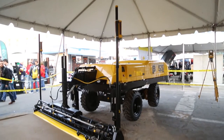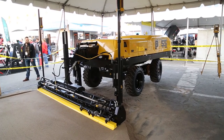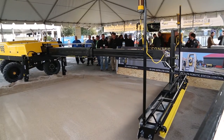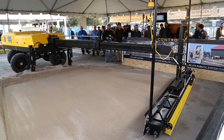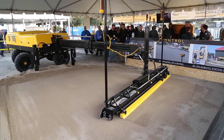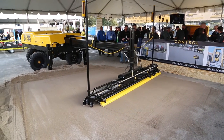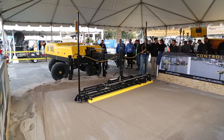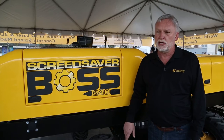Now we're at the real centerpiece of the show, the Screed Saver Boss 240. We introduced this machine at last year's World of Concrete show. We've been very successful with our Screed Saver 2 and Screed Saver Max Pro, and customers kept asking us to make a bigger machine. The biggest machines in the market could screed 240 square feet per pass, and that's exactly what we did with this machine. Many of the features on the Screed Saver Max Pro — like the zero-turn drive system and the spray system — are on this machine as well.